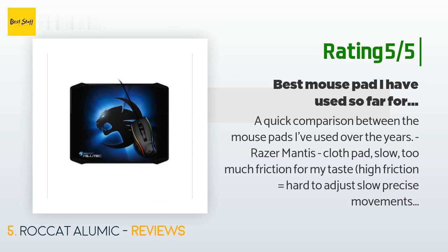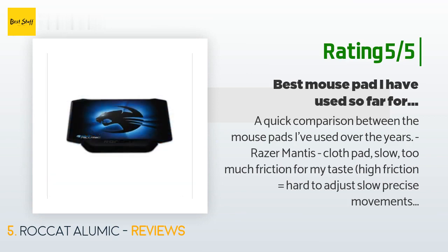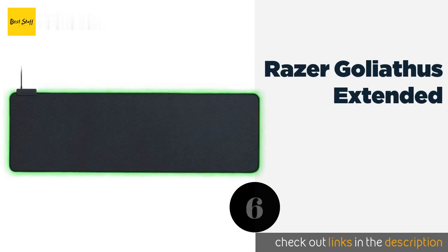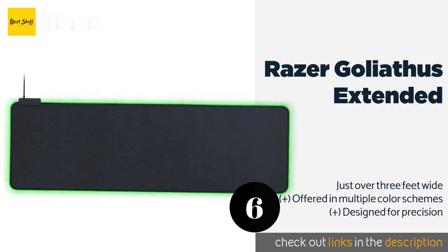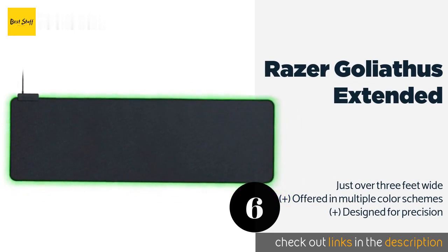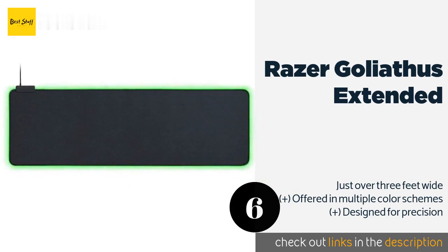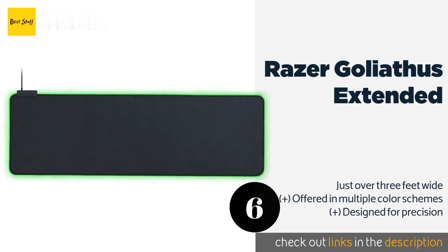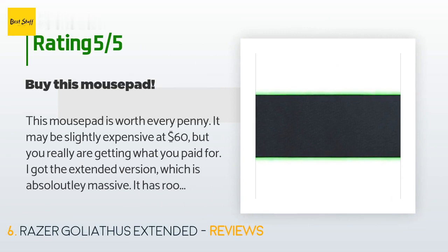'SteelSeries 9HD — almost no friction, surface is a bit rougher than the other pads; unfortunately the Naga does not track well on it.' Number six is the Razer Goliathus Extended. Built to look good without being overly flashy, it frames both your mouse and keyboard with a single RGB strip that you can customize using the company's powerful software and synchronize with specific games. The price is approximately $59, with an average rating of 4.6 stars from more than 1,489 customer reviews.